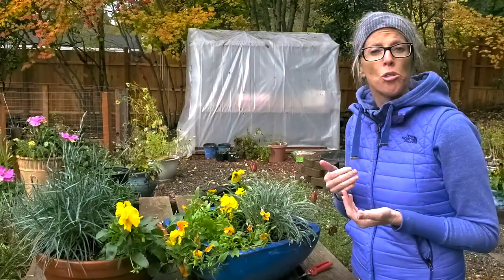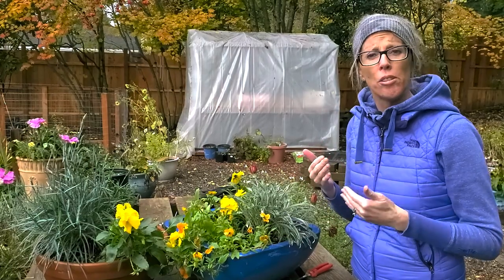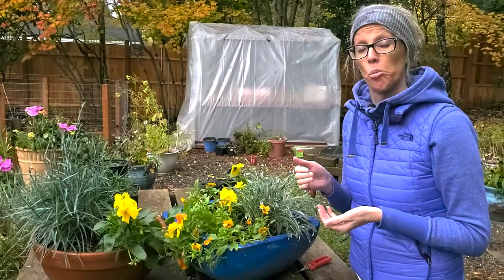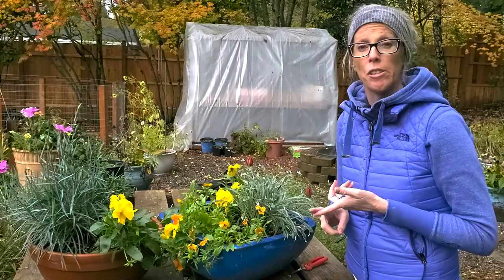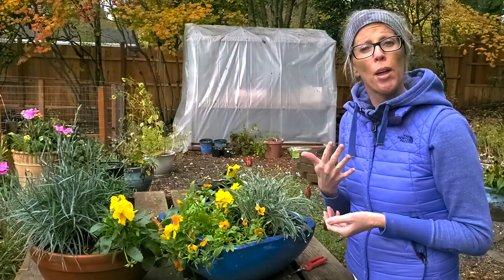Violas were in the wild — Greeks used to forage and find wild violas and actually eat them. They used them medicinally, and still to this day the flowers of the viola are edible, and pansies as well. They are both edible. They're both in the violaceae family, they're relatives, they look similar, and they both have five petals.